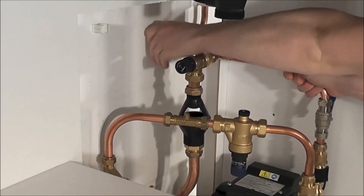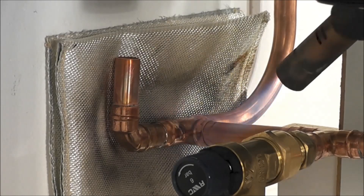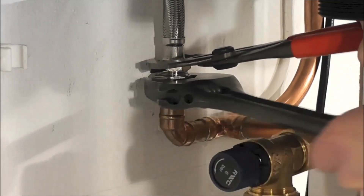This pipe work then fits back into your existing system. Once the pipe work is in place, ensure all soldered joints have been completed and all compression fittings have been sufficiently tightened.